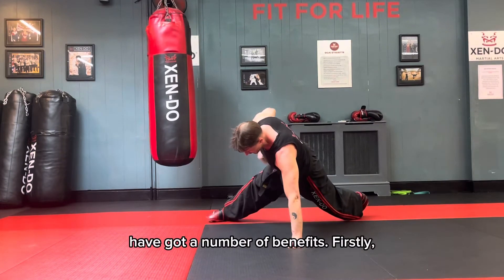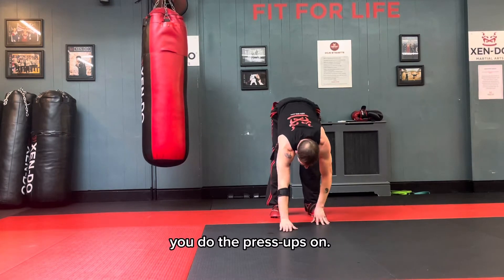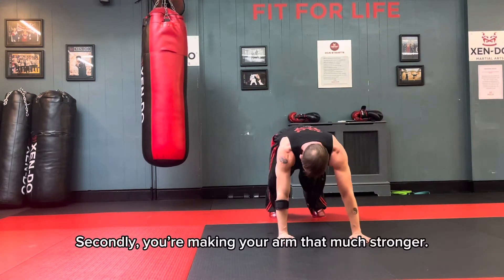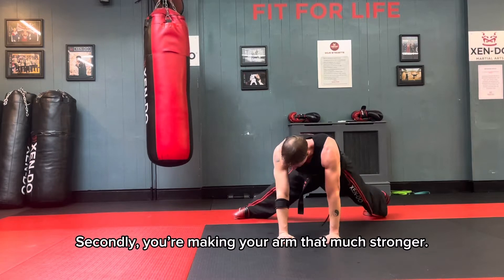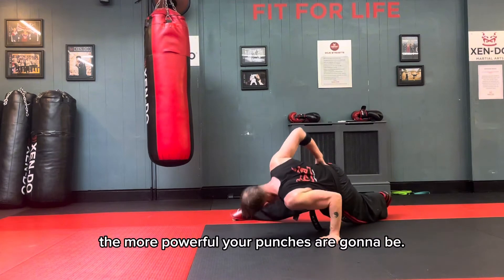One-arm press-ups have got a number of benefits. Firstly, you get an amazing core workout on the side that you're doing the press-ups on. Secondly, you're making your arm that much stronger, and the faster you build their strength, the more powerful your punches are going to be.